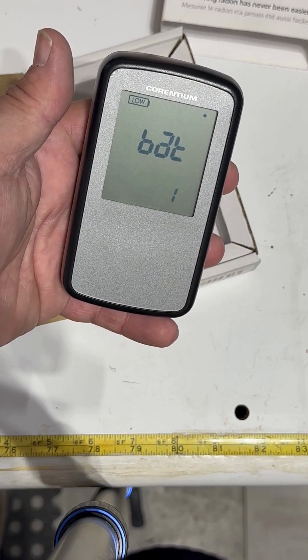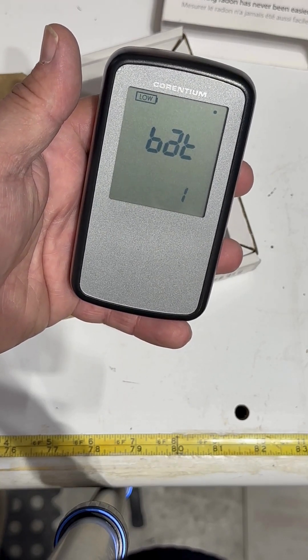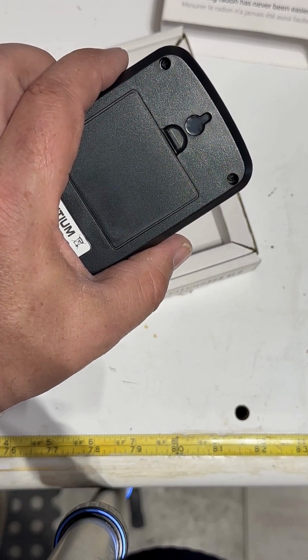Setup is super simple — you insert the batteries and you're ready to start monitoring radon levels in your home immediately. You simply put a nail in the wall, attach this to the wall at about three feet in height, and just leave it.